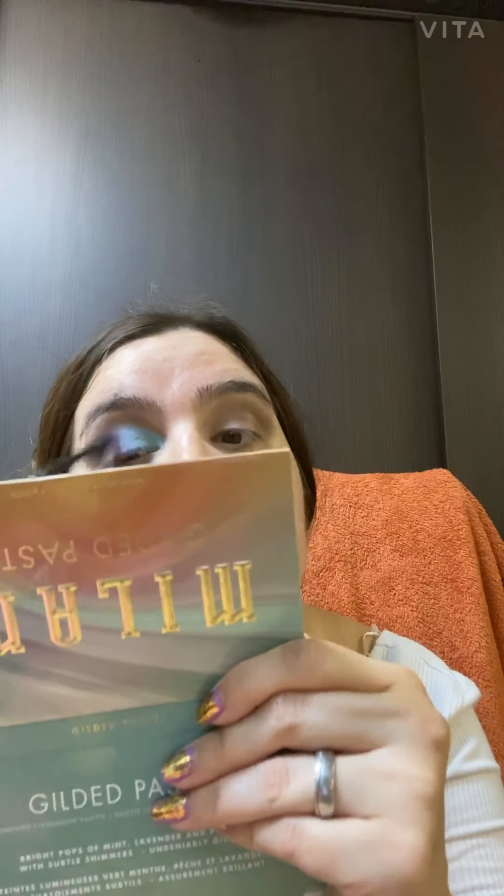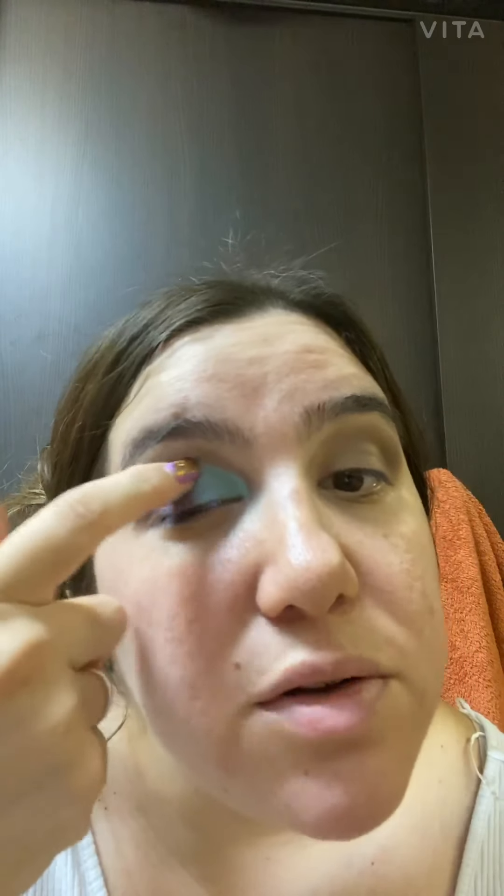I'm just gonna be blending it out. I always like to blend out two colors. Sometimes I like to use my finger because it's like it melts — the heat does something to the makeup. I'm not sure if it melts it but it makes it look nice and smoother.